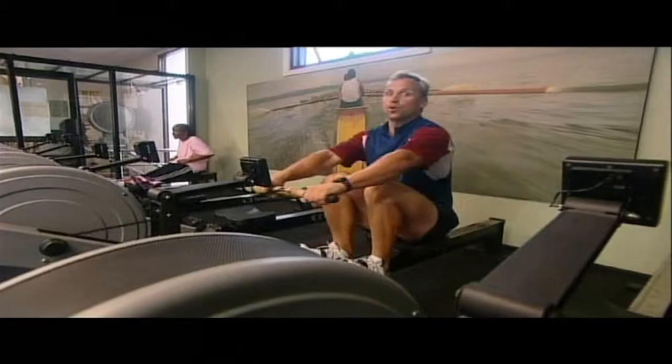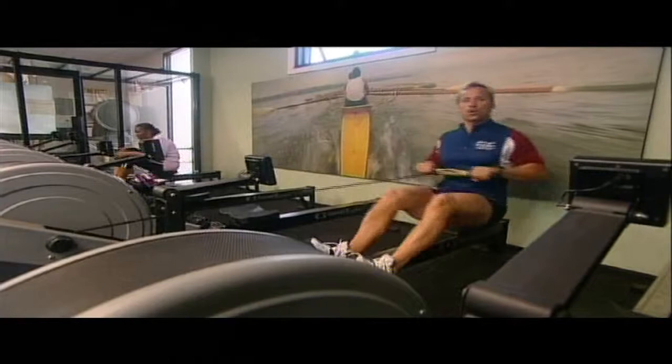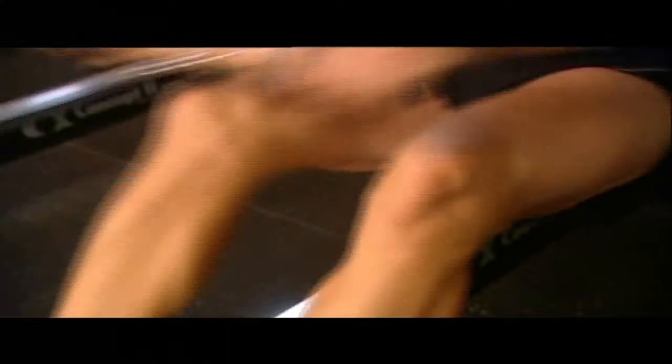Technique is everything with rowing, and if you want an efficient cardiovascular workout, make sure you've got good technique. See how I'm nice and straight and driving with my quads like so. Now I can get some power into it and it's more efficient.